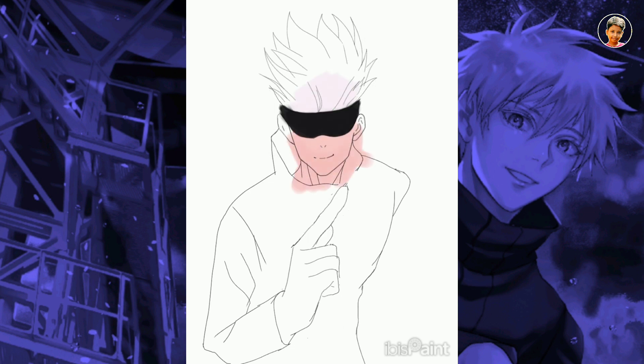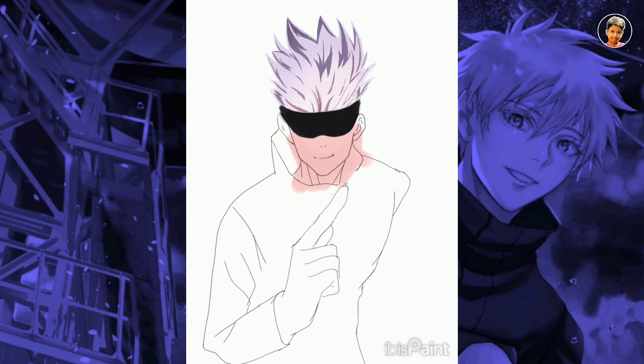I am going to fill it with the bucket tool using a simple brush. If there is no color on the outside, I am going to use the lasso tool to fill it. I will also create the details with the lasso tool.